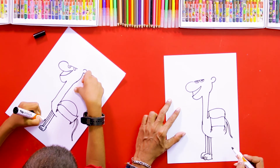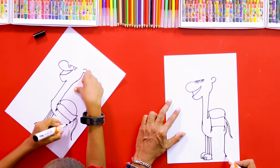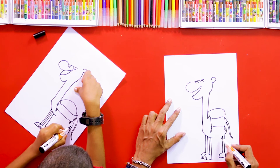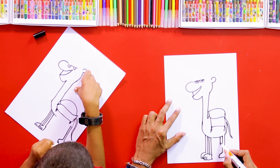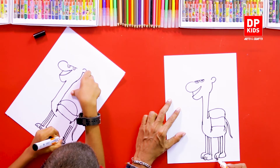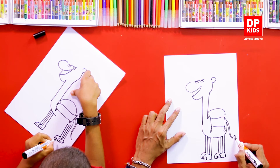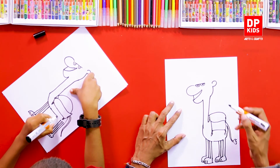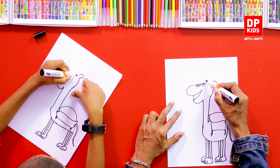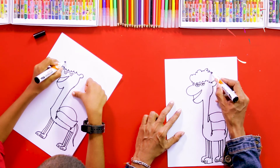Then the other leg, and then the hind legs. It's very simple and easy to draw. Now we can draw its hair — see, it's a cartoon of a smiling camel!